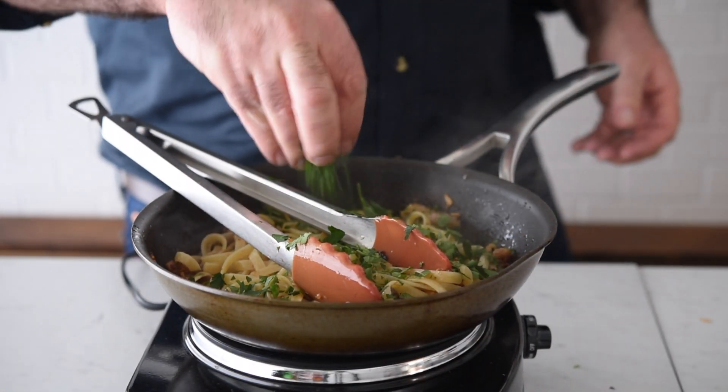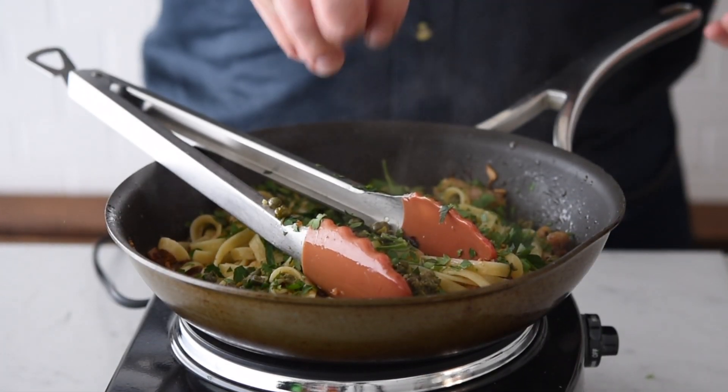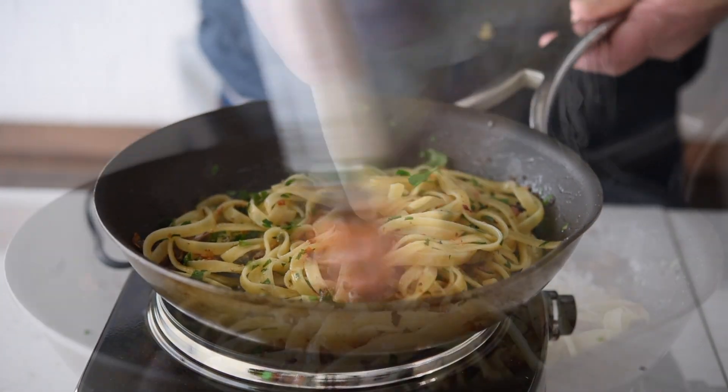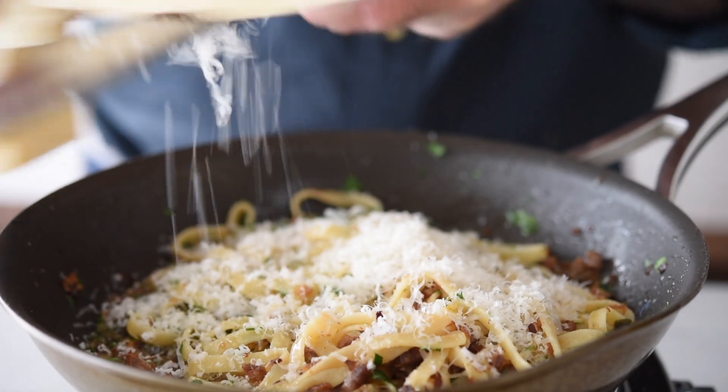Now we can finish that off with some flat leaf parsley and about two teaspoons of chopped capers. Let's give that a really good mix again, and then last of all let's grate over some fresh parmesan.